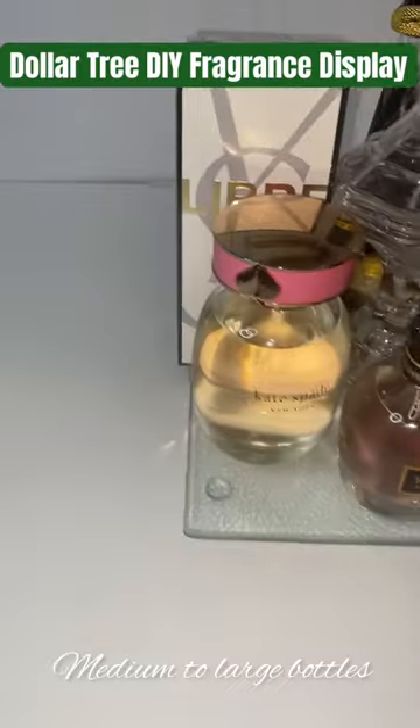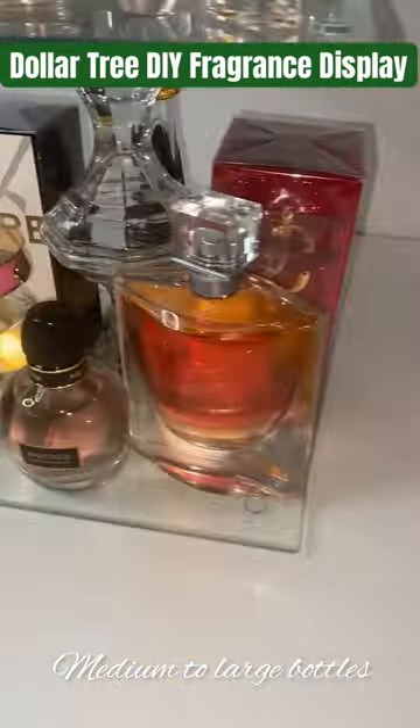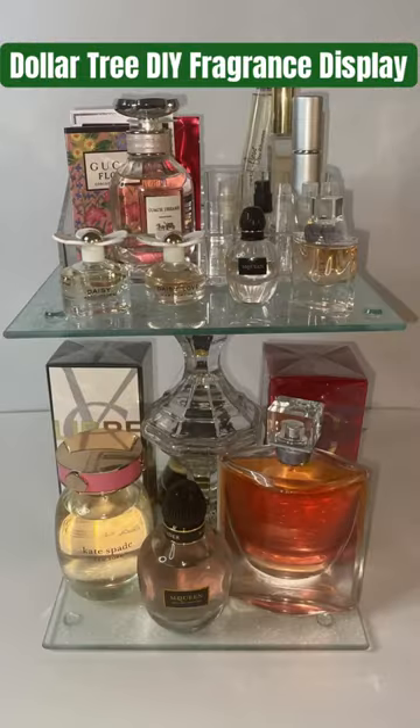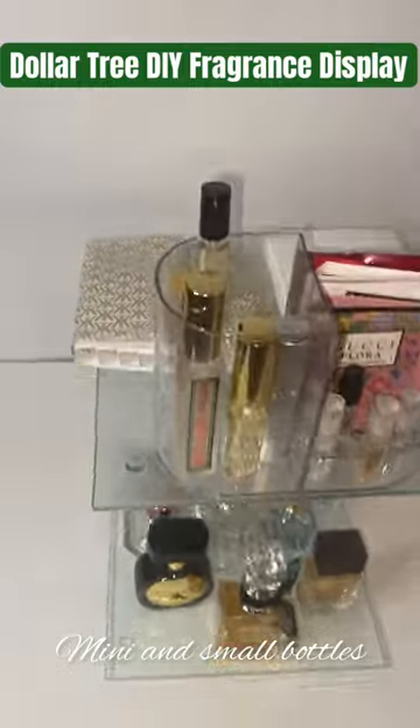It is also reversible — I don't know if that helps or means anything to anyone, but I like the fact that it was. And I was also able to put a bunch of miniature and small bottles on here as well, so it's very versatile.